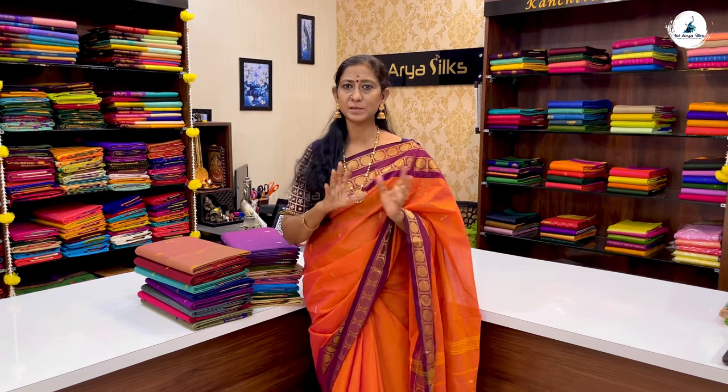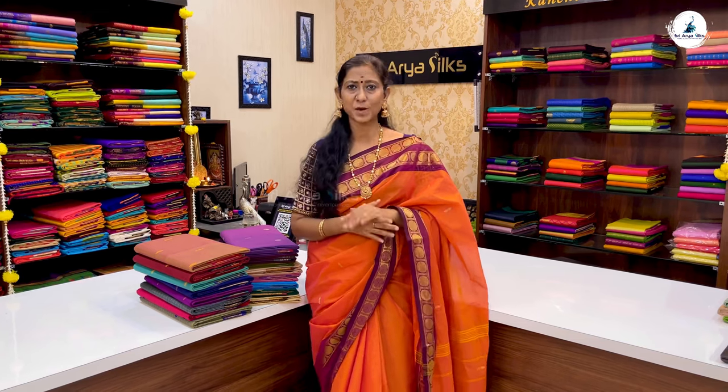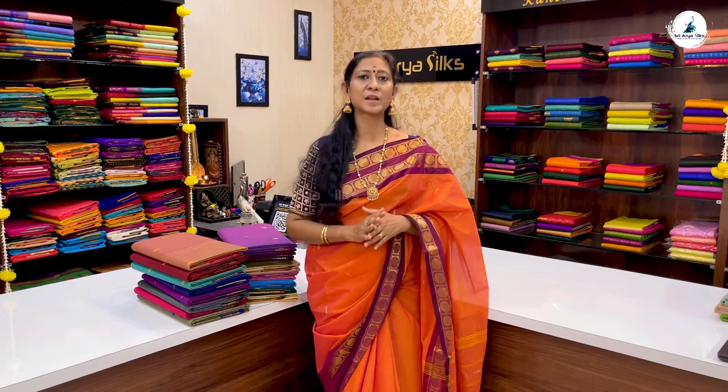Maintenance is very simple. We will just wash it in a normal way, and after 3 or 4 times, we will starch it. This saree is available on the website. You can purchase it in the store or online.